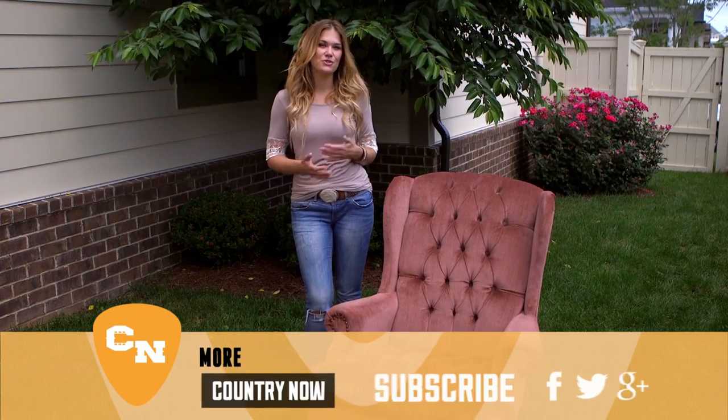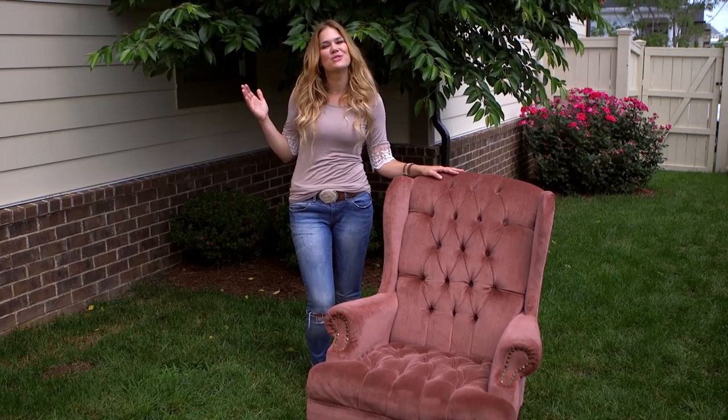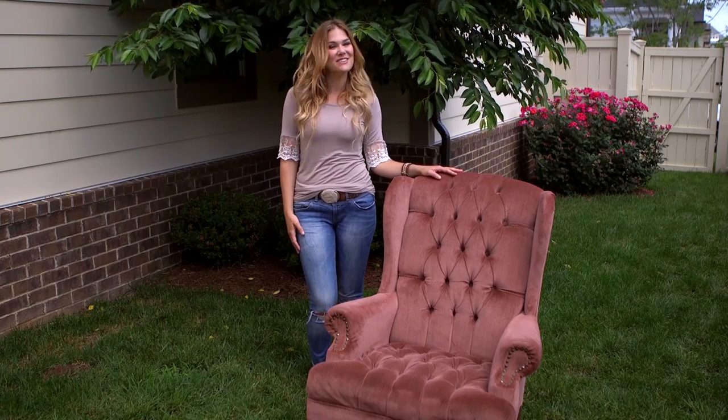So I've been seeing a ton of pins on Pinterest lately about painting upholstery. This sounds totally crazy to me, but it would save us a ton of money since reupholstering furniture is so expensive. Sounds like a perfect Pinterest pass or fail challenge to me. Let's see if it works.